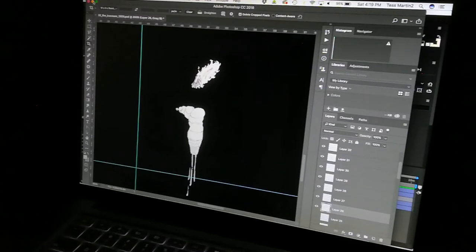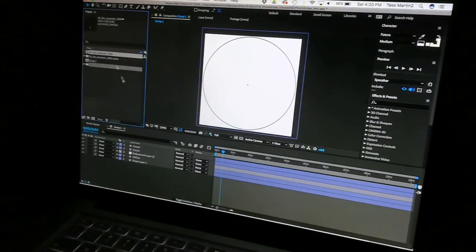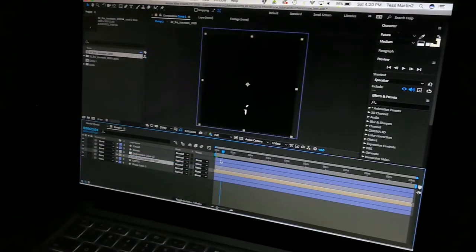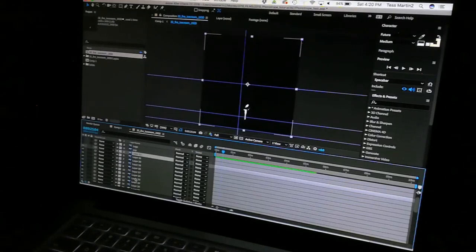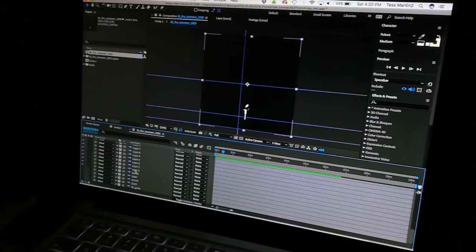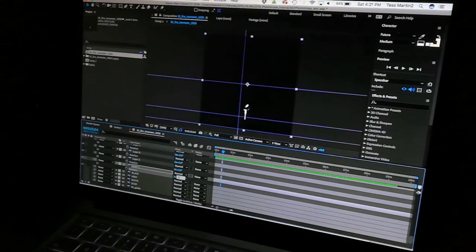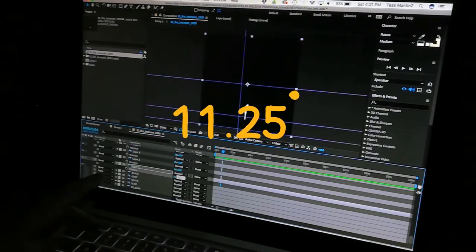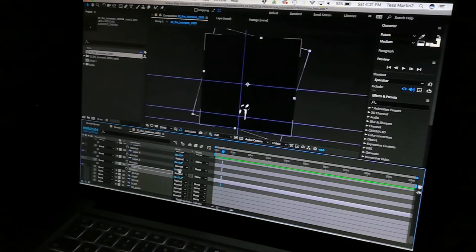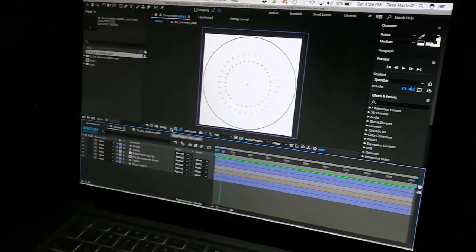Then I save my Photoshop file and open After Effects and create a new square composition. I import the Photoshop file, drag it to the timeline, and when I click through I see all my layers. What I've got to do is change the rotation a little bit for each layer so that the animation becomes spread out into a circle. I click R for rotation and change it — 360 degrees divided by 32 is 11.25. So I change each layer by 11.25 degrees more than the next layer.